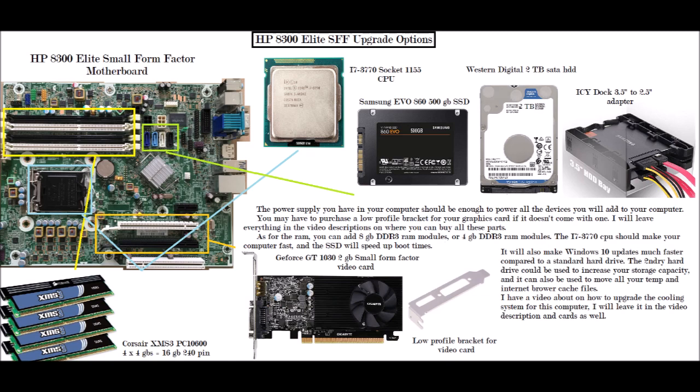I also have a video on how to upgrade the cooling system for this computer, and I will leave a link in the video description and on the end screen so you can click on it and see how to upgrade the cooling. You may need to do this because when you add all these parts, the system will likely generate more heat than before the upgrade.